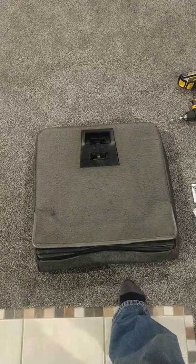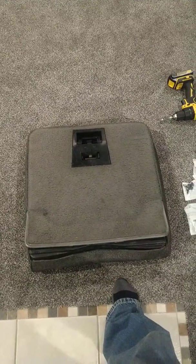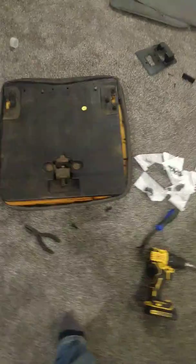I decided to move indoors and start doing some rear seat carpet — actually taking these old ones off the back. I've already stripped this one out.